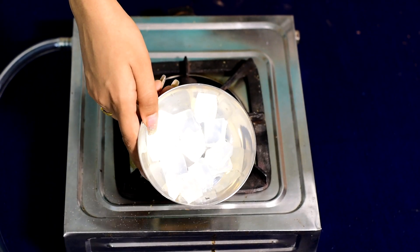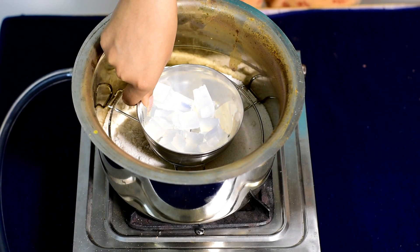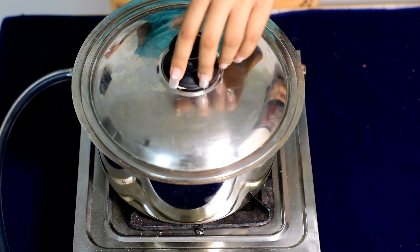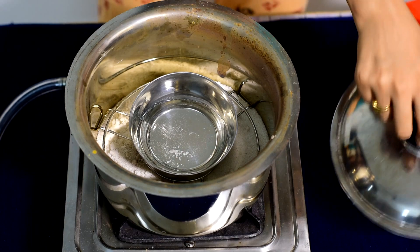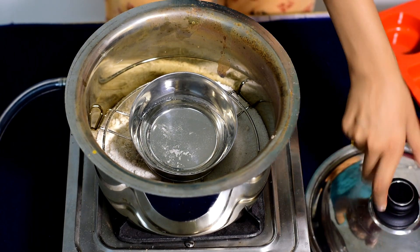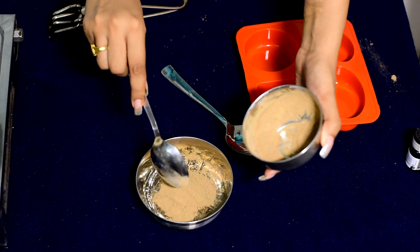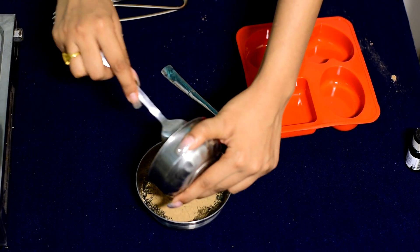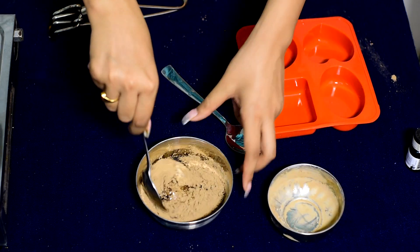I will put a link in the description. If you want, you can purchase it online. Now melt it in the pot for about 5 minutes. You can see it melting in the pot — make sure to put it in nicely and mix it well.